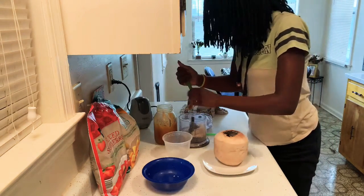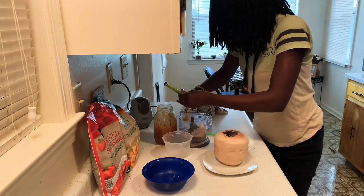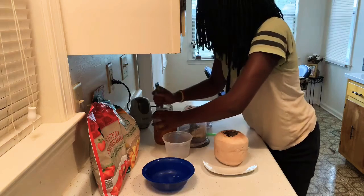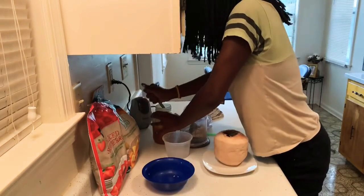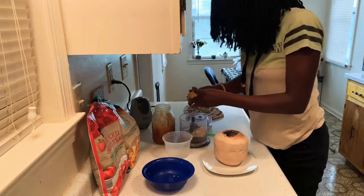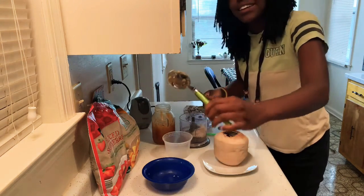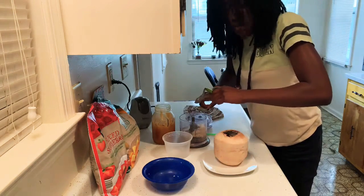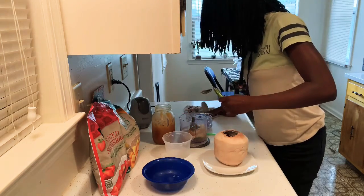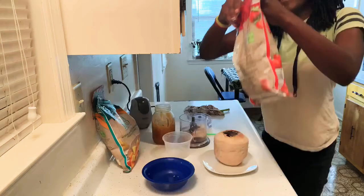The honey is so hard but it'll be all right, we're just gonna scrape that in there. Oh my god, I just broke it — I think I broke the spoon! Don't tell mom, don't tell nobody. It's good, it'll be fine. I'm gonna cover it.